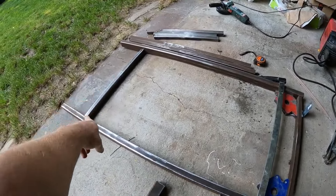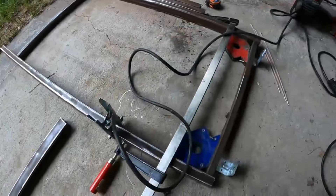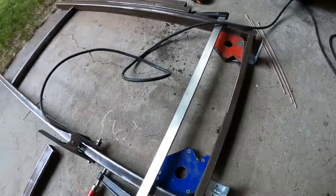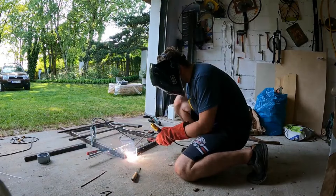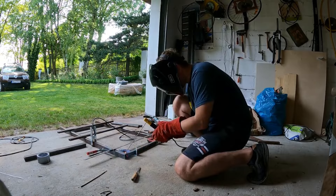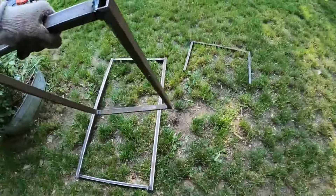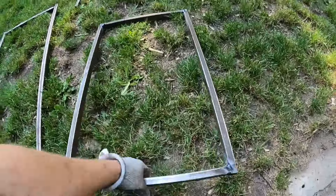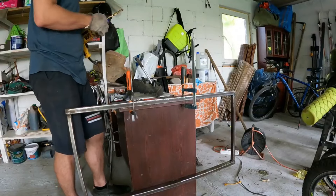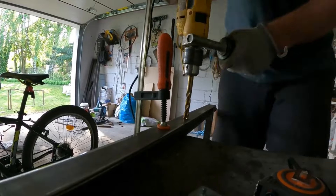The next step was to pull all parts together using clamps and metal magnets and weld them. As usual I've done this on my garage floor. One thing to remember if you, like me, don't have a special welding table: it's crucial to do proper leveling of all elements. Without that, welded parts won't be straight. The frame parts are ready, so then I've mounted all of them together. I've used big screws which pivot the main elements of the sunbed.